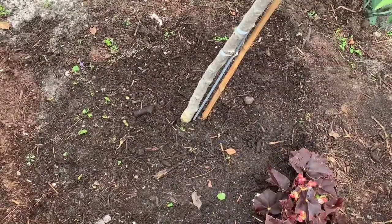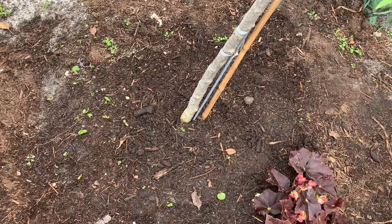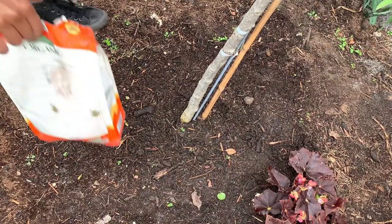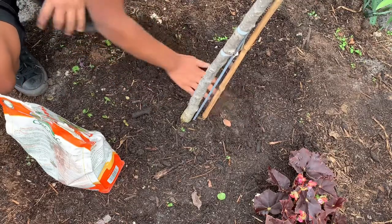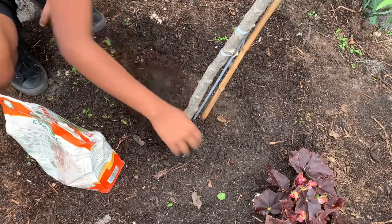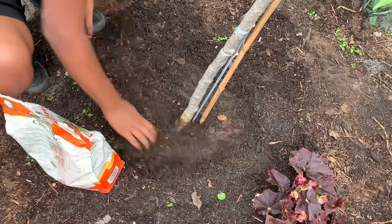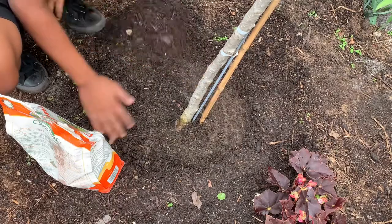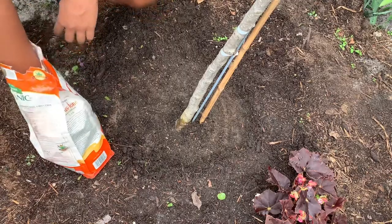Now let's move on to the final section and go more in depth about fertilizing. I'm going to position the camera toward the base of the tree. Here's the fertilizer I'm going to be using — I've been using this for a while. The first thing you want to do is scrape off the top surface level of soil around the tree to open up more opportunity for the fertilizer to be activated.